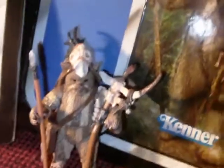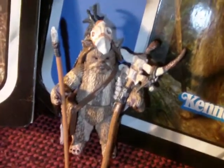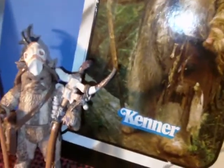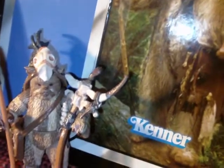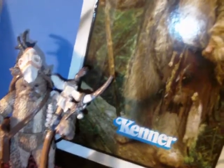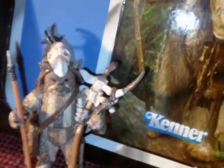There you have it — Logre the Ewok Medicine Man from the vintage collection. A great pickup; I'm very glad I picked this figure up. If you like Ewoks, he's sort of one of the main Ewoks — a character that has more screen time than some Ewoks who are only on screen for a few moments. So if you collect Ewoks, this is definitely an Ewok figure that you need.